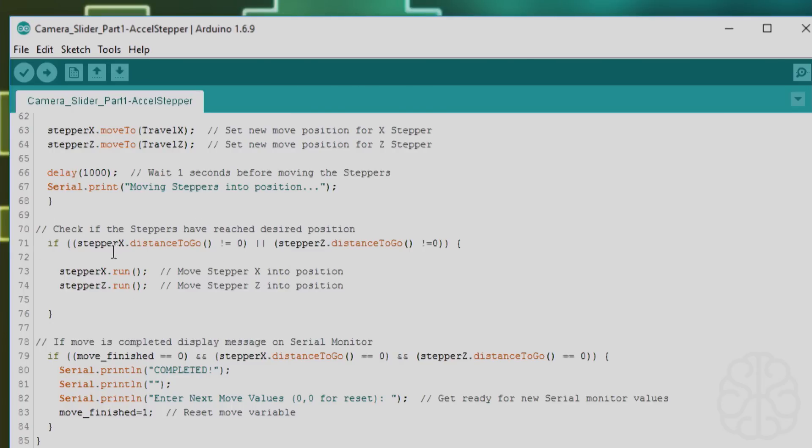After that, we check if the steppers have reached the desired position. If stepper_x.distanceToGo() is not equal to zero, or stepper_z.distanceToGo() is not equal to zero, that means they haven't reached the target yet. So we call stepper_x.run() and stepper_z.run() to move the motors. With this function, the AccelStepper library moves both steppers simultaneously. The loop keeps running until both steppers reach their desired positions.